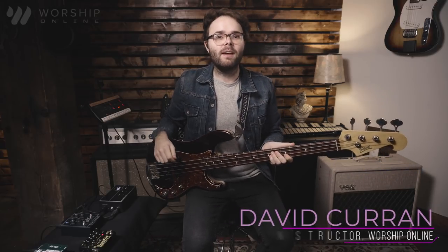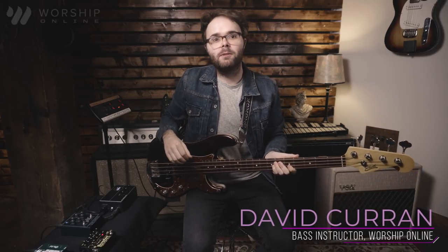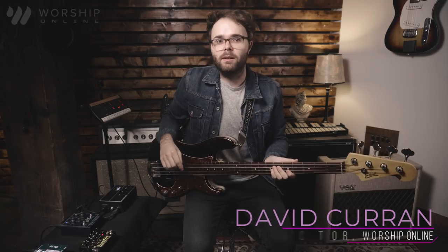Hey guys, this is David from Worship Online. I've played bass for many great Christian artists such as Lauren Daigle and Elevation Worship, and in my time with them I've spent a lot of hours in the studio really trying to tweak my bass tone and get the right sound possible.